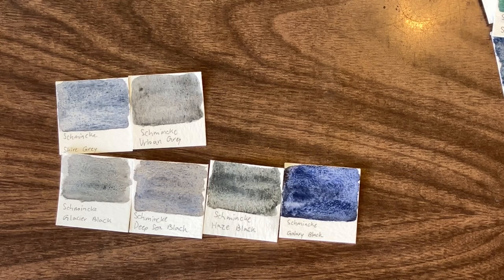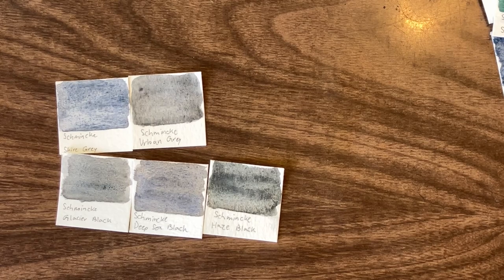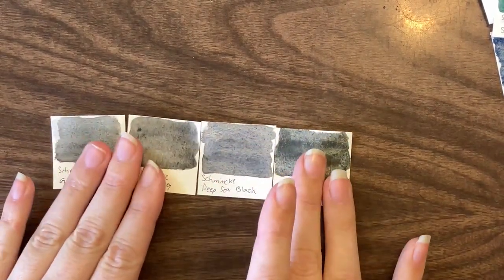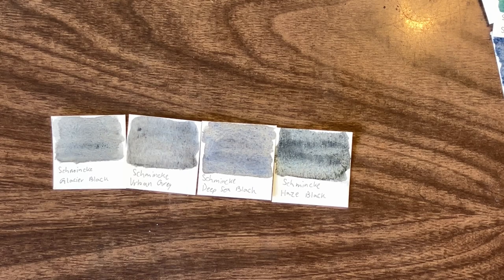I really like Galaxy black, but I think we've already got a dark blue. For the sake of making me happy though, it's going to go in. We're going to keep one of those gray colors. One has PB35 and PBK11; one has PY159, PR108, PB35, and PBK11; one has PB74, PBK11, and PB35; one has PG36, PBR33, and PBK11.